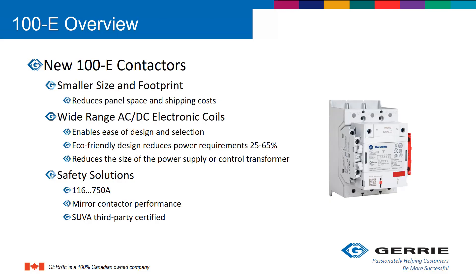Here's an overview of the new 100-E contactors. They're smaller in size and footprint, which reduces panel space and shipping costs. They offer a wide range of AC and DC electronic coils, enabling ease of design and selection. They feature an eco-friendly design that reduces power requirements anywhere from 25% to 65%, reducing the size of the power supply or control transformer required.